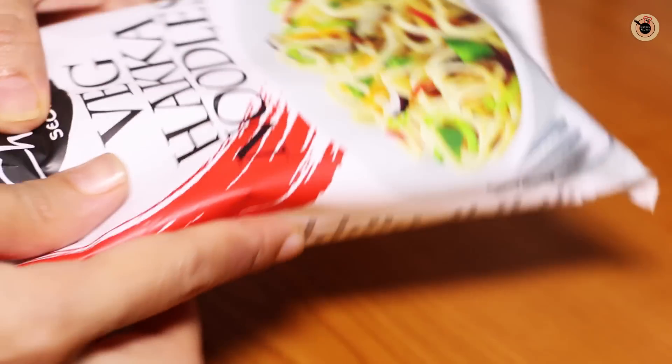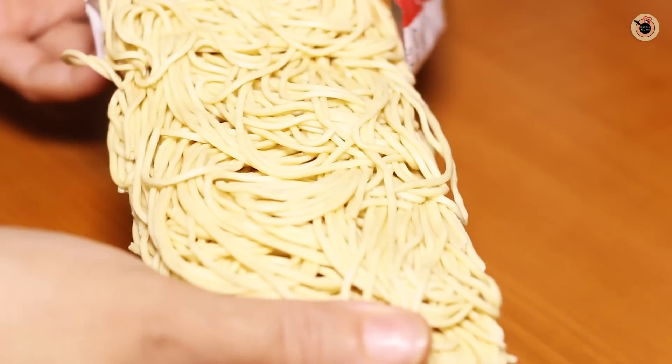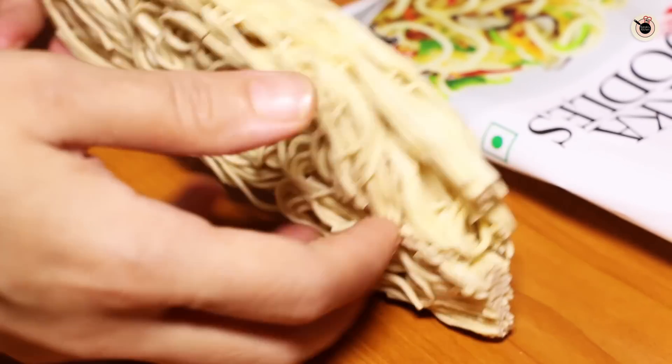So today I'm using these noodles. These packets are very easily available in the market and I prefer using these ones because I personally like them. But if you want, you can use any other noodles whichever you like.